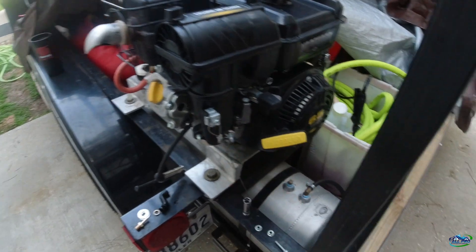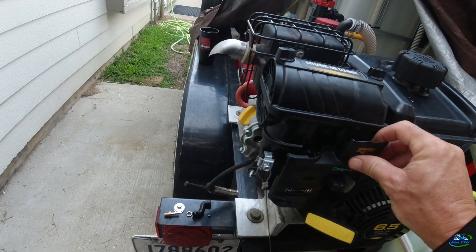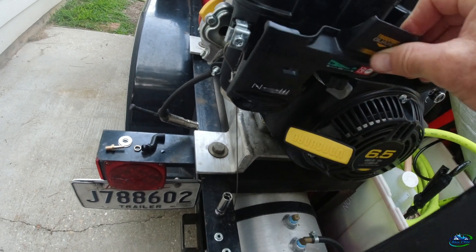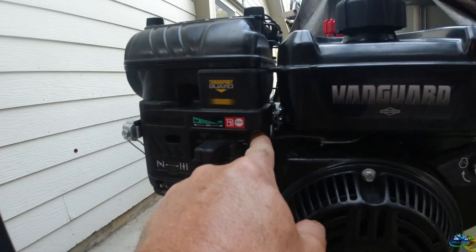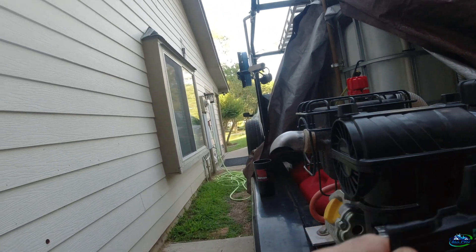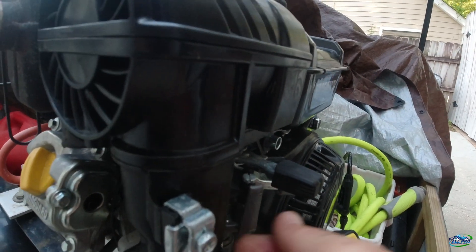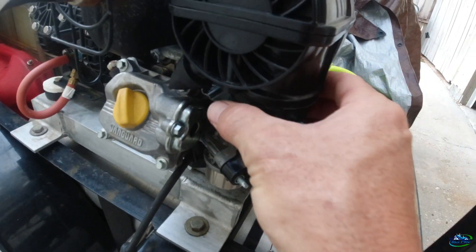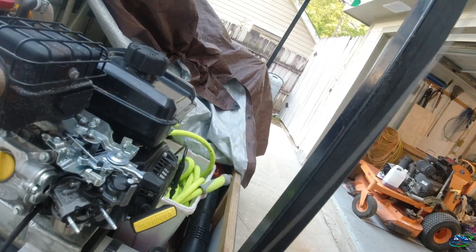Alright, I took off the two screws here. They had this piece that kind of went like this — you have a screw here. Take off the two carburetor screws, take off this little cover, and there's another one here that holds the air filter on. This thing should come right off — look at that. Here's your air filter box.